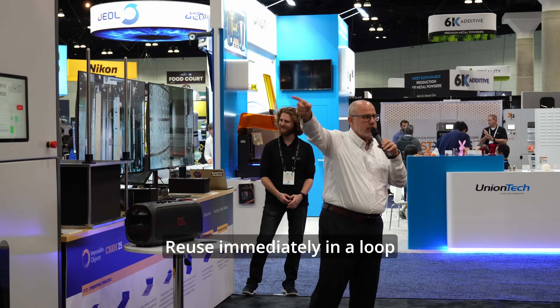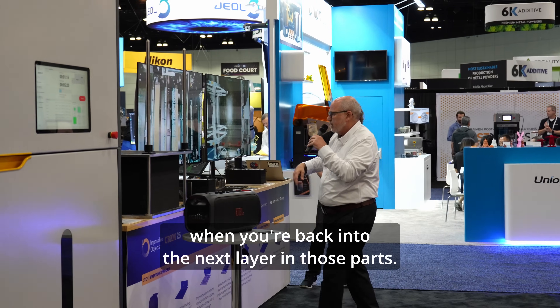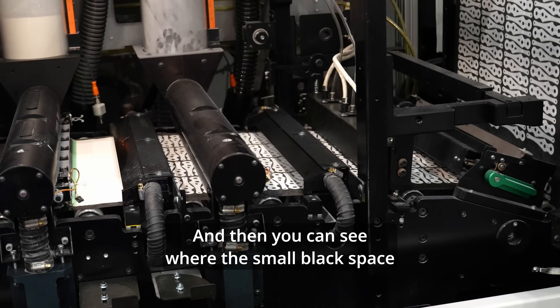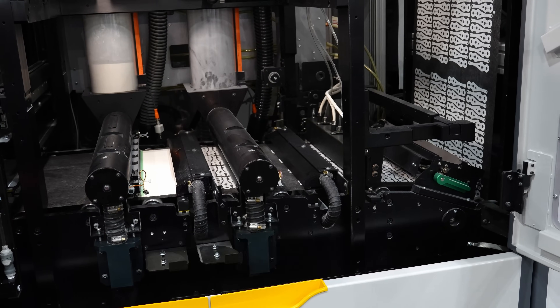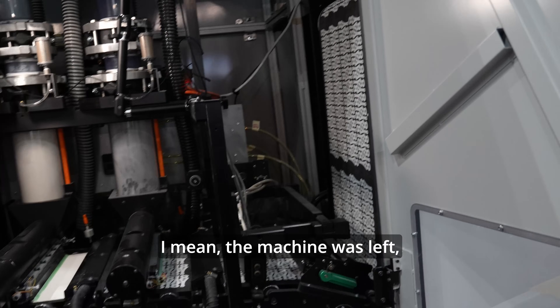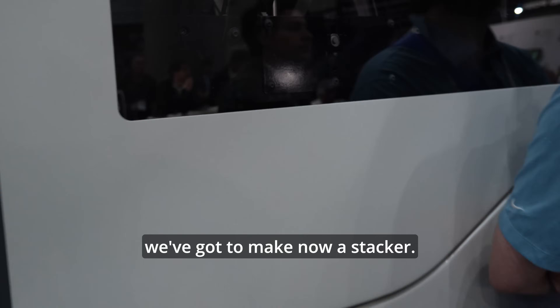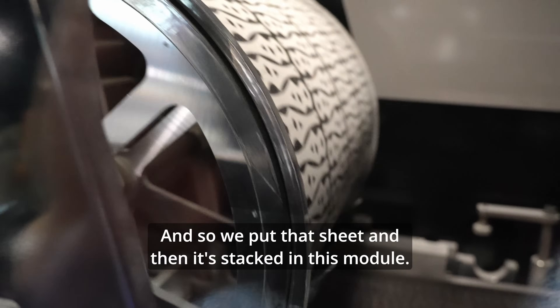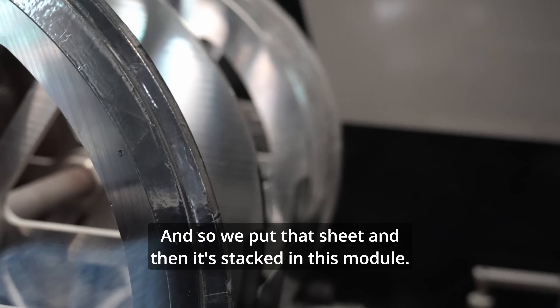It's reused immediately in a loop back into the next layer. And then you can see where there's a small black space — that's where we cut the sheet. We've got to make a second stack, so we cut that sheet and then it's stacked in this module.